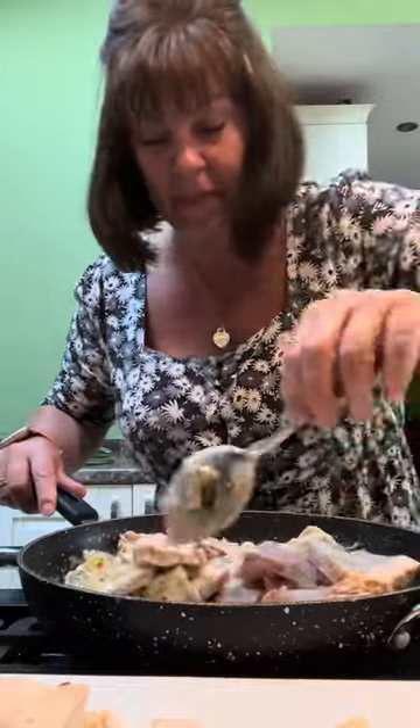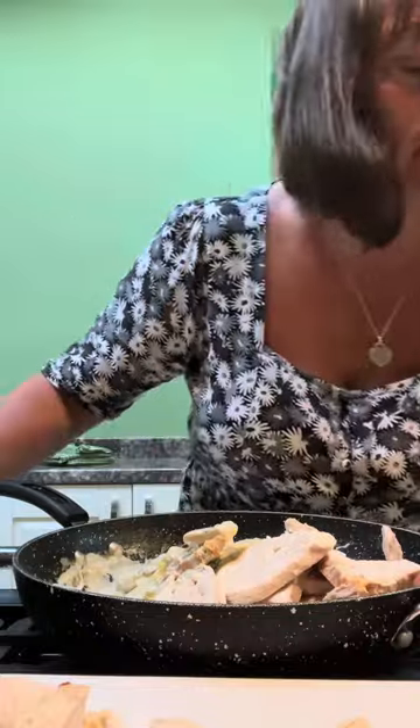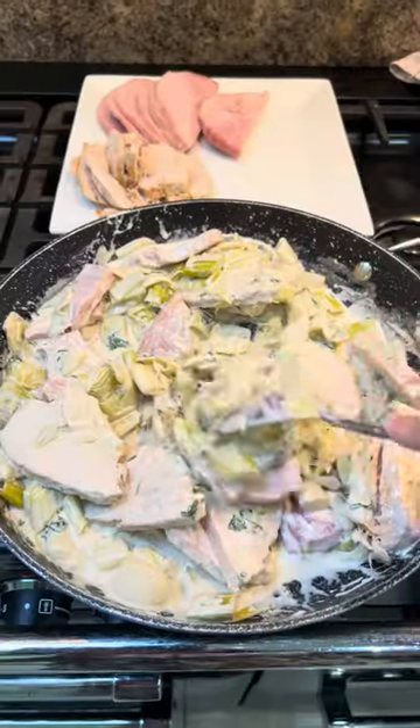I haven't used all of the meat — I'll keep some back for sandwiches. Give your sauce a taste. Now that's lovely. Salt and pepper it, but make sure you've tasted it first. Doesn't it look just gorgeous?